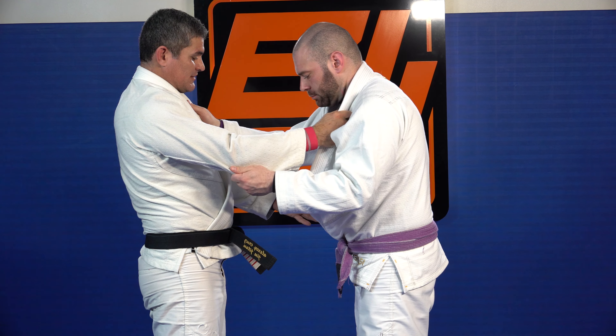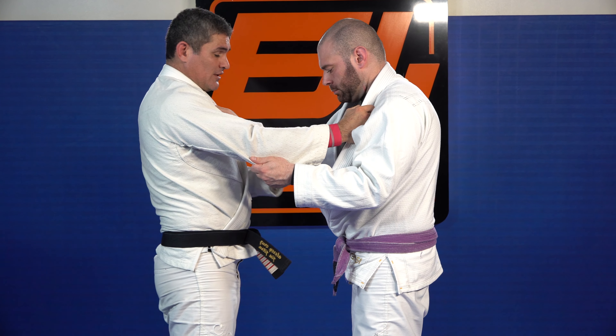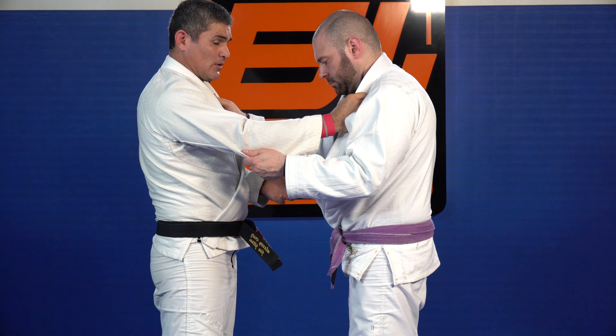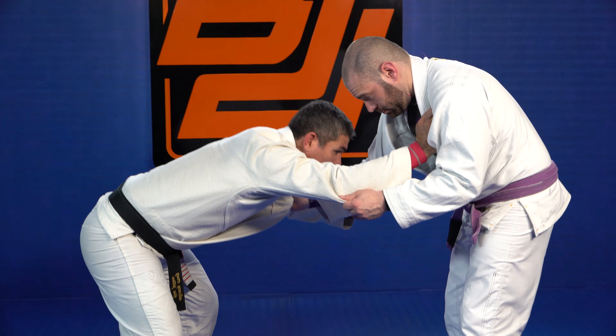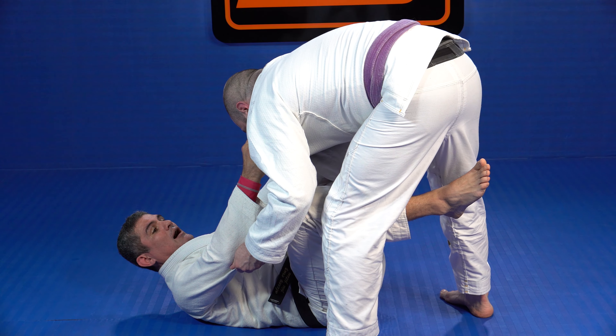The leg on the hips provides the distance you need to keep your opponent from you. If it gets too close, you're not gonna make it. If it gets too far, you're not gonna finish your technique. So that leg is your distance, and it's different for everyone. Step down — I kept him up.